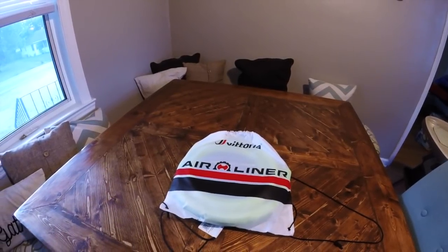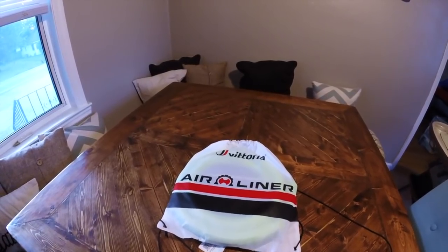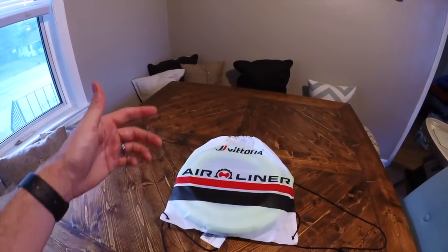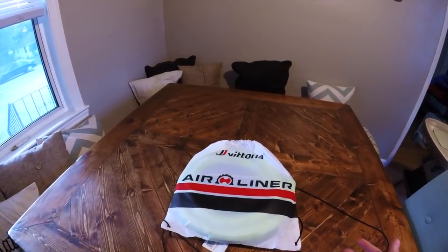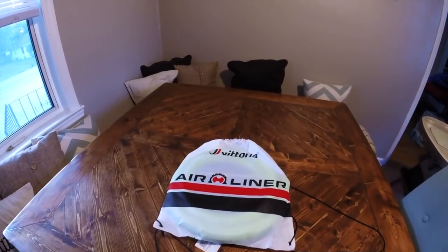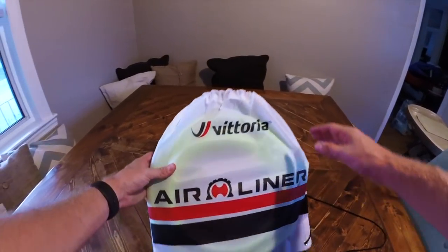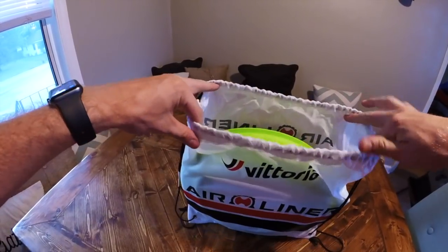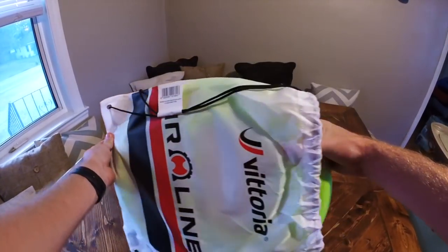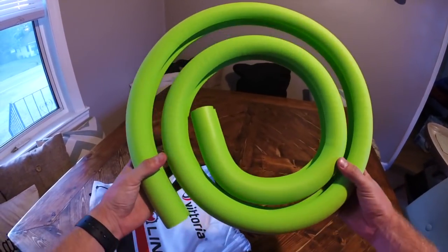Welcome to the unboxing — or in this case, the unbagging — of my new Vittoria Airliners. This is going to resemble something like the Cush Core or Huck Norris, similar concepts of being a tire insert. Just got this today, pretty excited to check it out. This will be the first time opening this up.